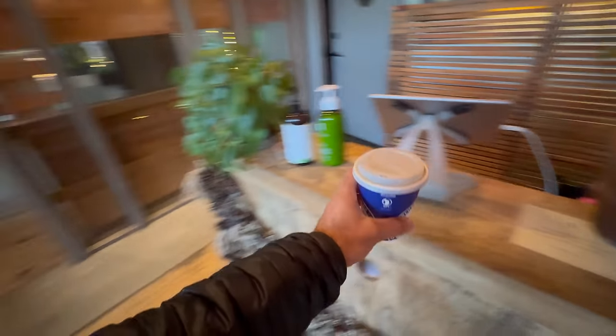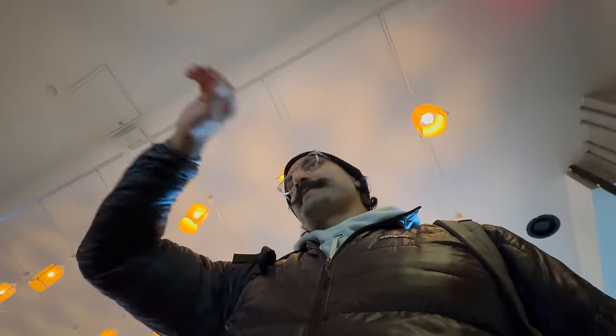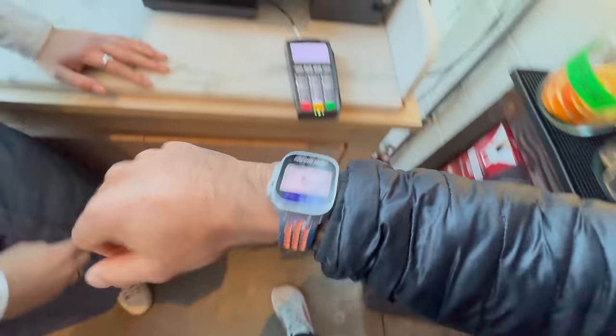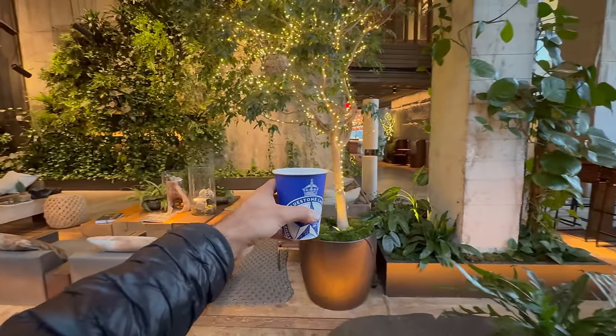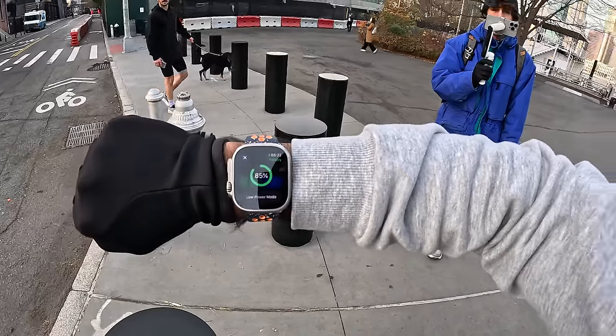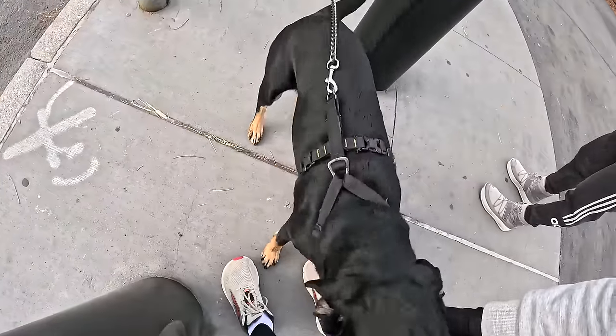The first thing I did was grab some coffee. We went to the Osprey, which is a beautiful restaurant in Brooklyn. I asked if I could pay with Apple Pay, and they said yes. I enjoyed my beautiful coffee in the lobby — battery at 85%.